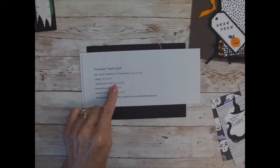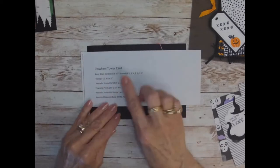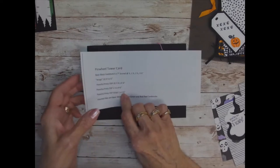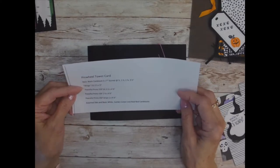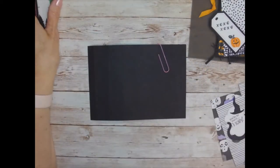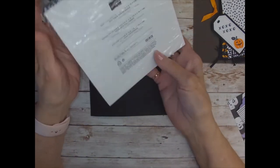The designer series paper — you do need four pieces. I used the Peaceful Prince at three and a quarter by four and three fourths. Then you're going to turn them over and use the other side, or a different print from the same pack, at two and a quarter by four and three fourths. I also have little strips left over anywhere from half inch to one inch wide, cut at four and three fourths. I also used assorted dies and basic white cardstock, garden green and red — and that was for the Christmas set. But you're going to use all the same measurements, only with the cute Halloween six by six designer series paper.